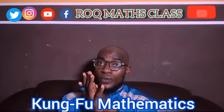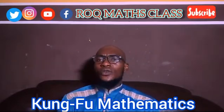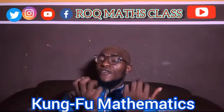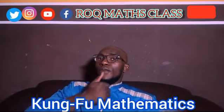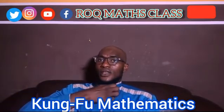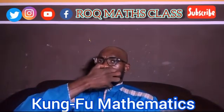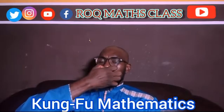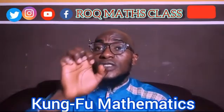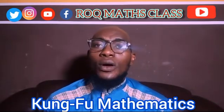This method of calculation is called Chi San Pong, which is Kung Fu Mathematics. Why is it called Kung Fu Mathematics? Because once you get to 100, 200, up to 1000, we will use the pattern of our hands like a Kung Fu stance. To get to 100, place your hand on your chest — this is 100. Then 200, 300, 400, 500, 600, 700, 800, 900. This is how you do Kung Fu Mathematics. Please subscribe to my YouTube channel Rokmatikala. Assalamualaikum wa rahmatullahi wa barakatuh.